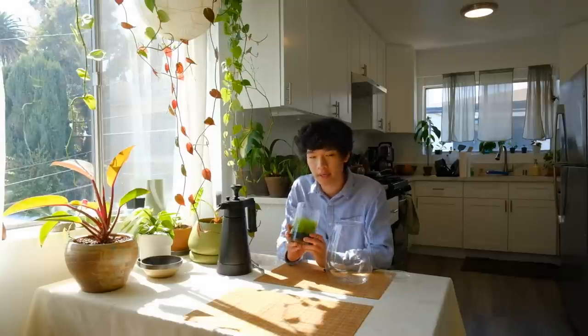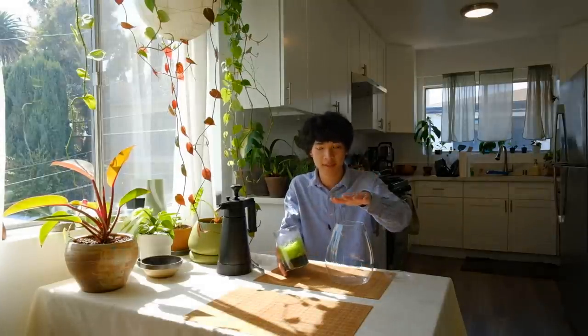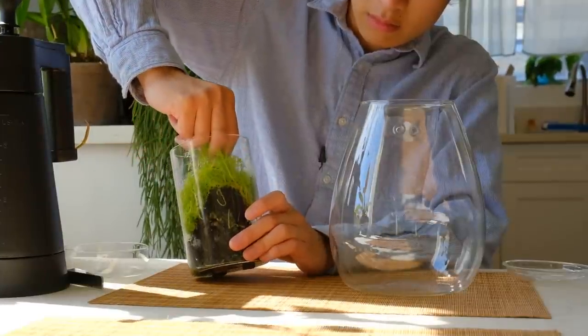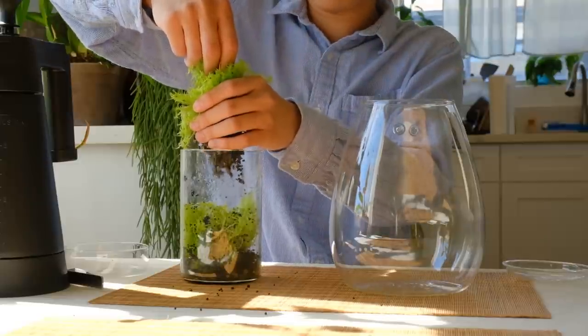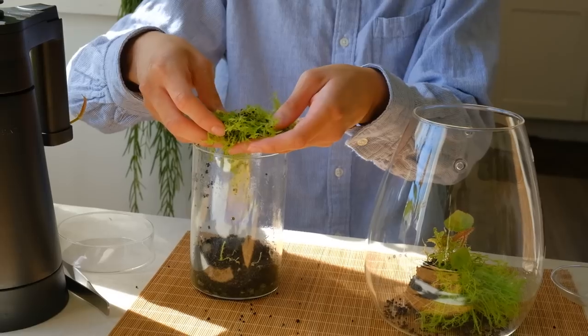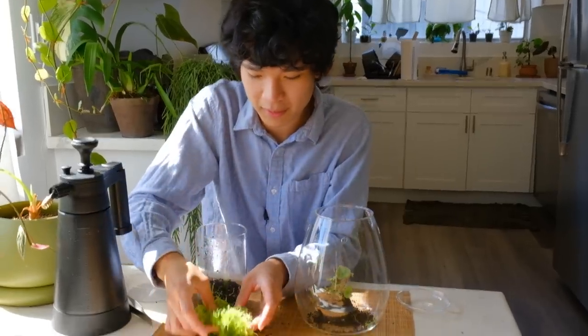I'm going to take this begonia out of its terrarium and move it into here. I kind of messed up — I got a bunch of the soil mixed in with the moss. Let me get a close-up of this moss.